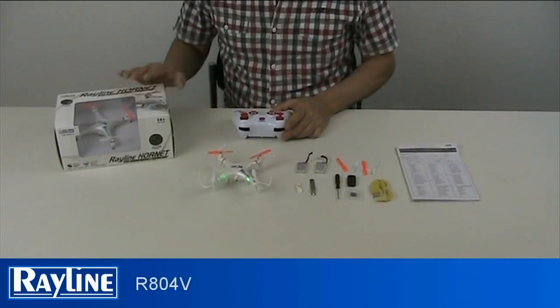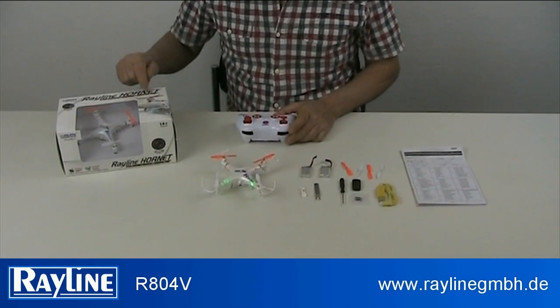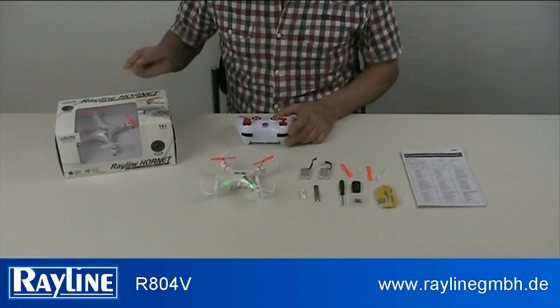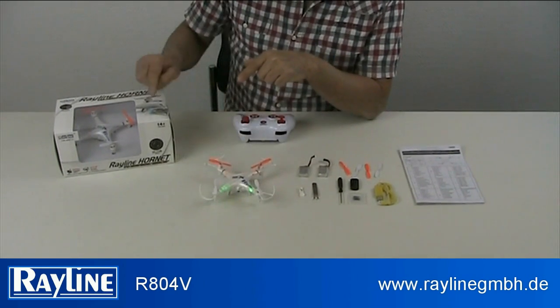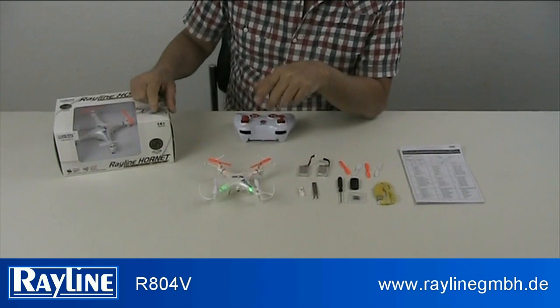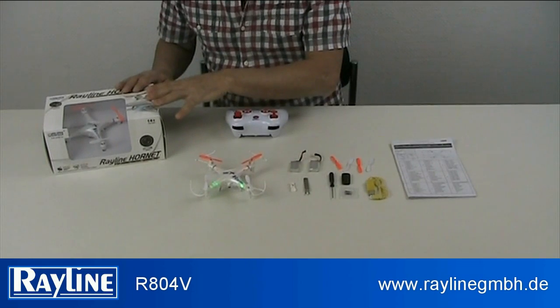Good morning. We're talking today about the new arrival: the Red Line — redline.or.net R804V — with a full HD camera, a gyro six-axis four-channel.